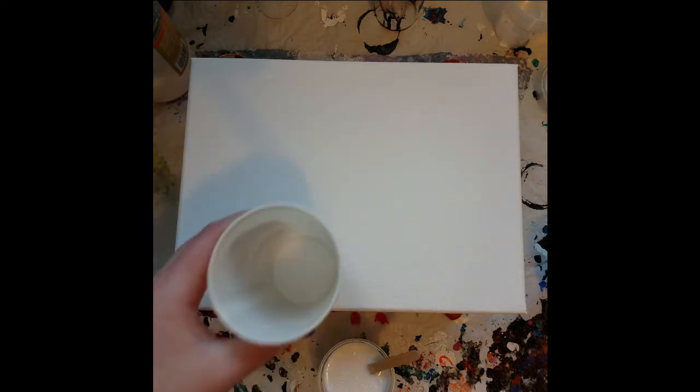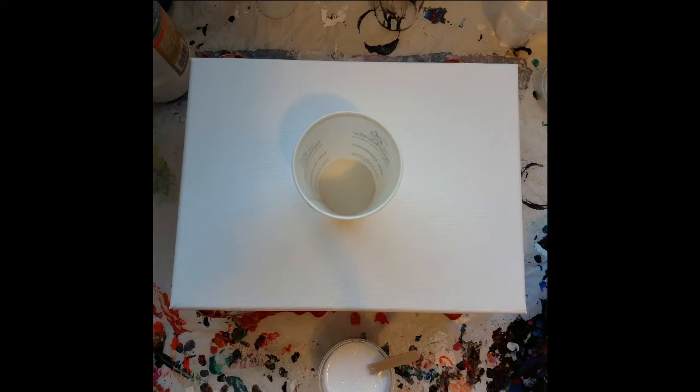Hey guys, welcome to another video. Sorry about this really redonkulously weird angle. I have my camera arm still set up on the other side of my table from when I did that pour last night, which was a big pour on the floor, which is actually amazing. So I wanted to do a quick dirty flip tonight using those same colors.